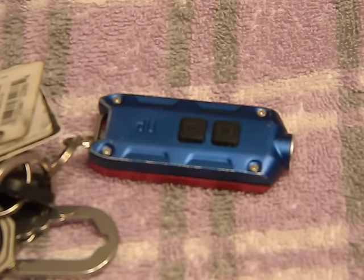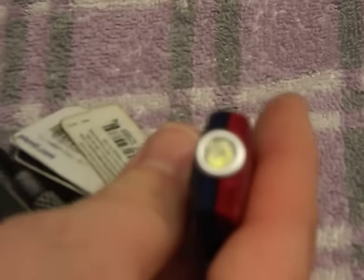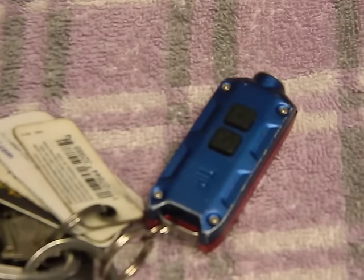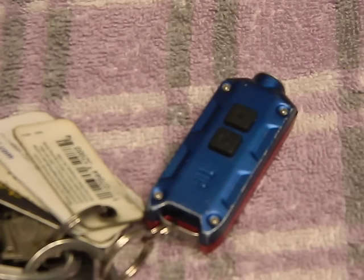Overall, very cool light for the money — makes a really good keychain addition. The Nitecore Tube has been on my keychain for the longest time and served me very well. When I saw this at 300 lumens I thought, why not? The Tube is only a small fraction of that.